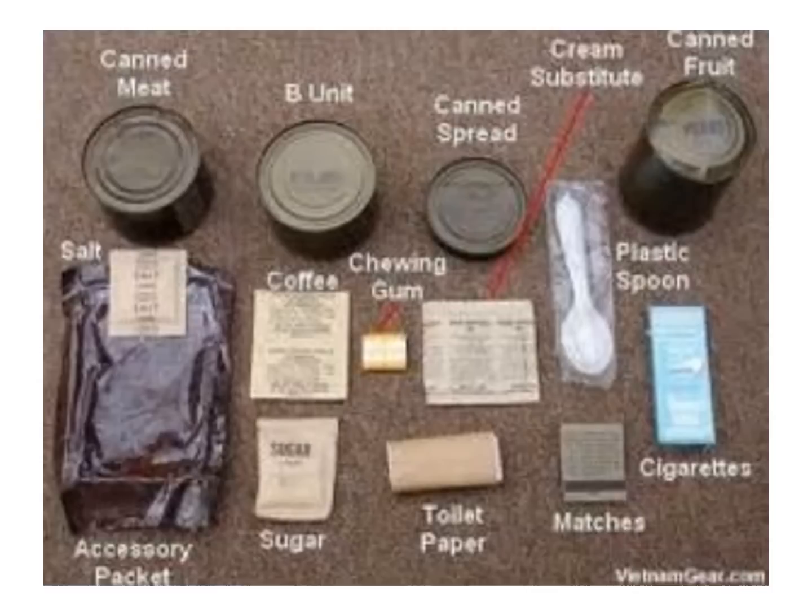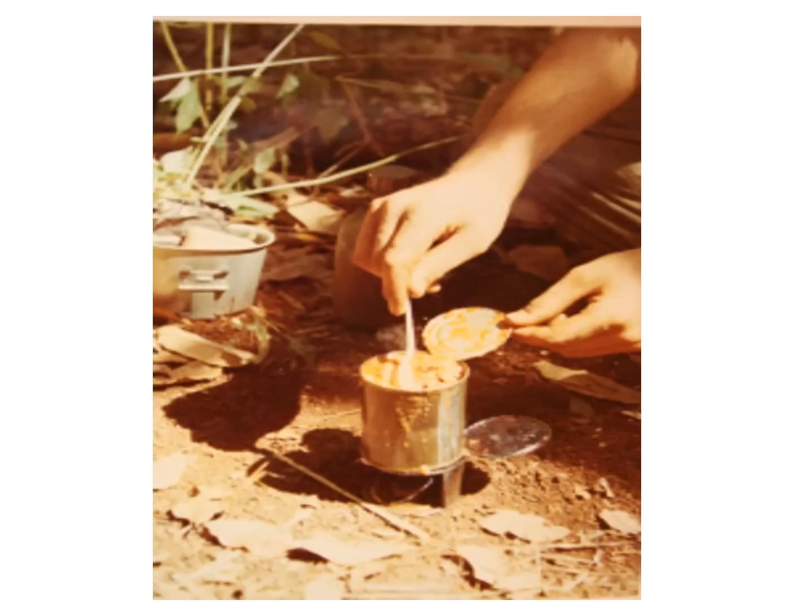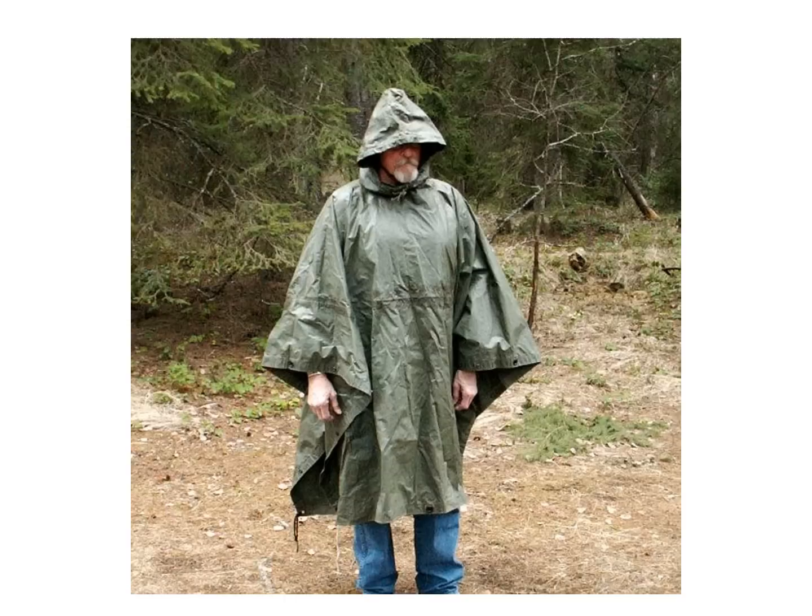Mine held several packs of cigarettes, packages of Kool-Aid, coffee, hot cocoa, sugars, powdered cream, salt and pepper, Tabasco sauce, and Heinz 57 sauce from home. Heat tabs, lighter fluid, snacks, and my cooking stove — which was a modified C-ration biscuit can with holes punched into the side — were also stored there. The stove was used with heat tabs like Sterno or chunks of C-4 explosive, which burned very hot and fast, great for a cup of coffee or heating up a can of spaghetti.